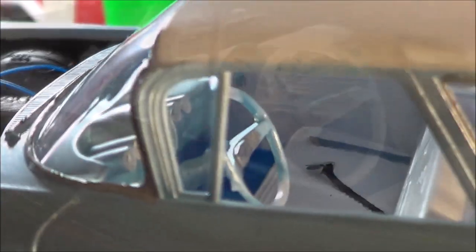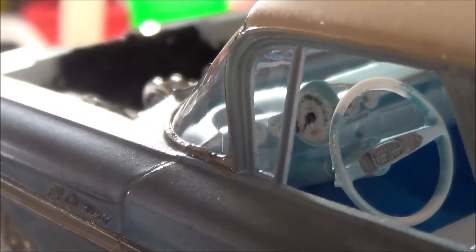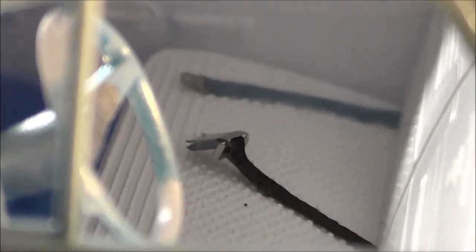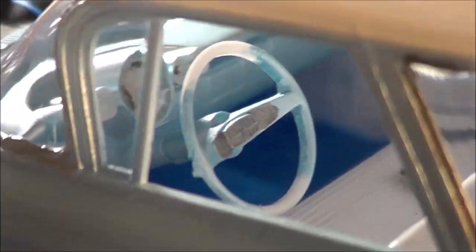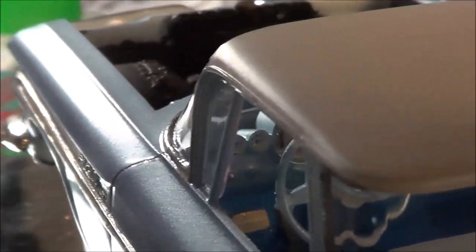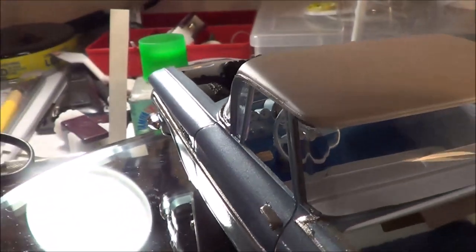Looking into the interior — I tried to duplicate the white face gauges that the real car had. It's also got seat belts: one in body color blue and the other part that attaches in black. I thought it looked pretty cool. Then the carpet I put in covered up the pedals. The photo etch kit included those so I put them in.